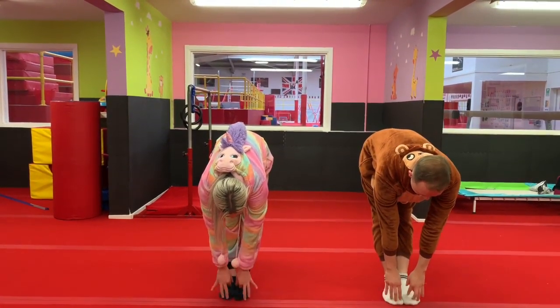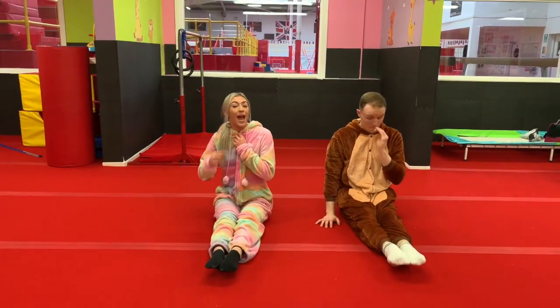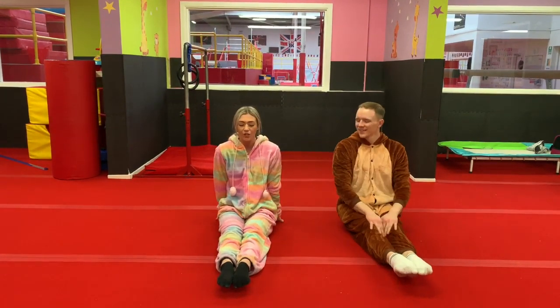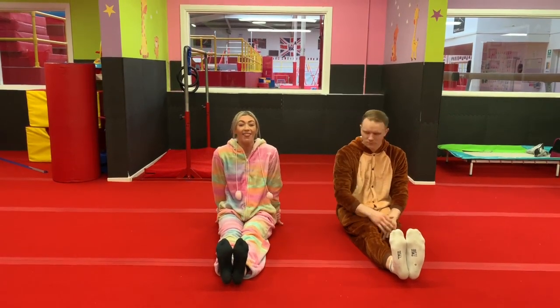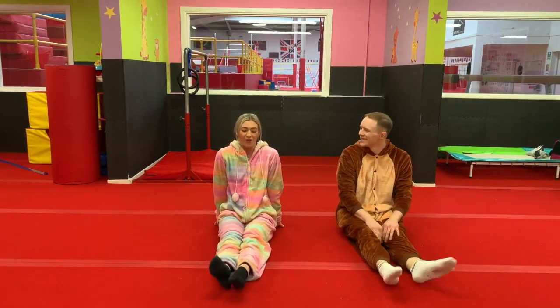Very good, well done everyone. Sit down, everyone sit down. Put your legs out straight in front of you. Let's see if anybody can do good toes — we've got to try and push them down. Show me really nice good toes. And then pull them up. These are called naughty toes, Tom. Very naughty. And then good toes. And last time naughty toes. Then just give them a wiggle.